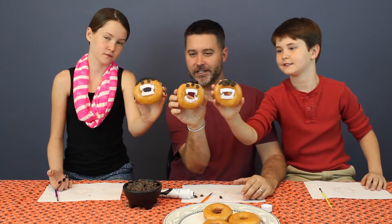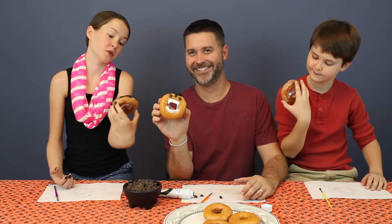Hold them up. You got to be in close together. There we go. These were really exciting.